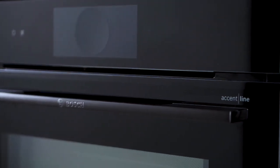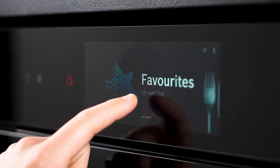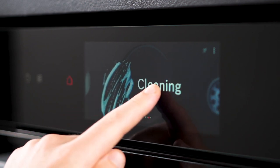The TFT Touch Display Pro, featuring an innovative digital control ring and full surface TFT touchscreen, offers seamless control for culinary perfection.